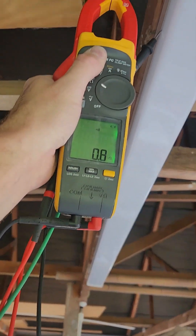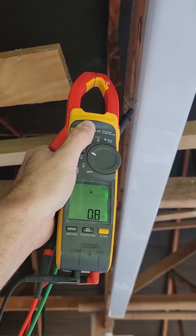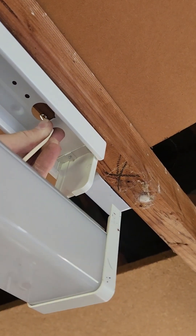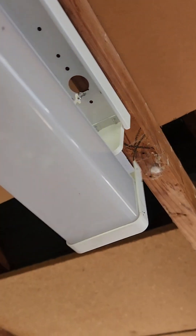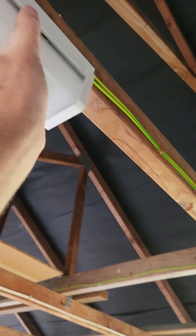Never mind the footage, but see on the edge of the frame — 0.8, 0.9 again. Pretty easy lights to put up, you just gotta give it a little clip and then push it up.